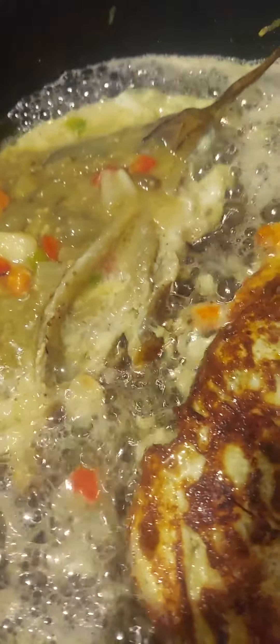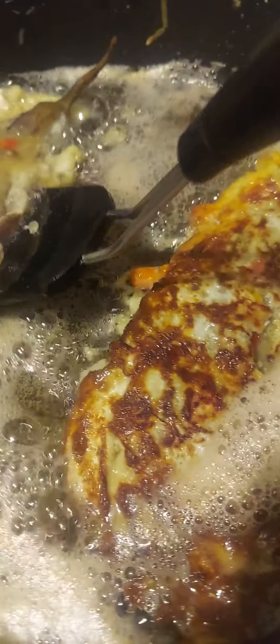Once again, welcome to my channel, this is Elmer Clark. We have some eggplant omelet here with some eggs, onion, garlic, and red pepper.